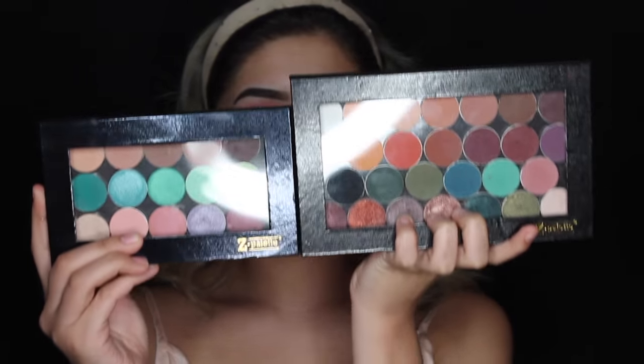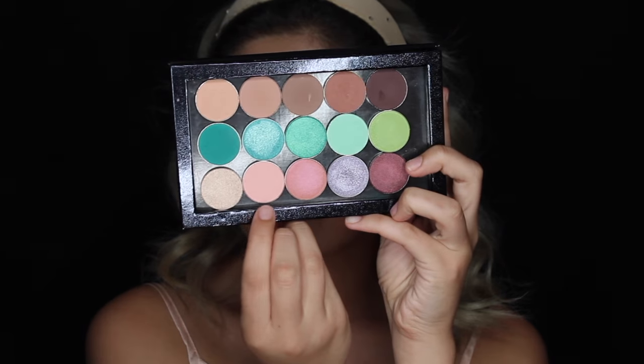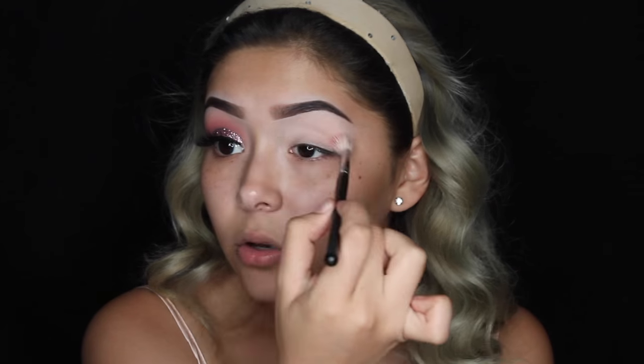We are going to be digging into my mini Z palette — this is the small one, this is the large one. I decorated it with the Two Faced stickers. First, we're going to dig into this color right here: it's the Makeup Geek shadow in Sorbet. Using my Morphe M441 brush — you guys know that's my holy grail — we're going to use this shade as a transition color. This look is going to be so easy; you don't really have to intensify this color just because it's a transition shade.